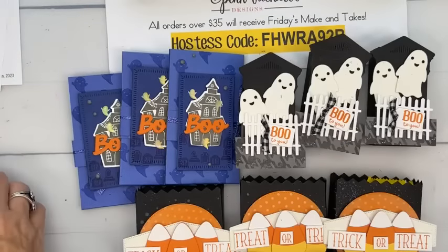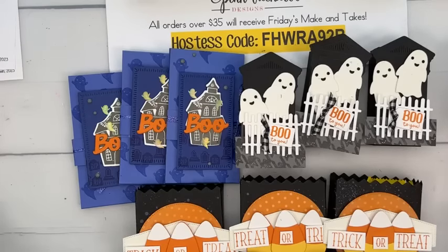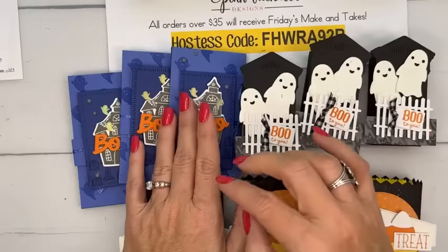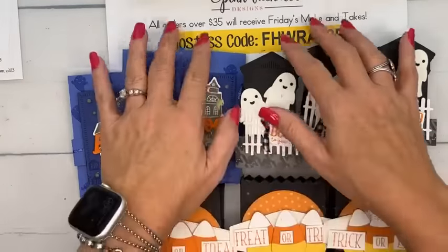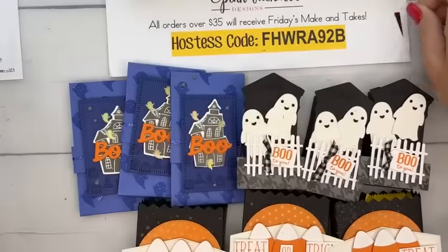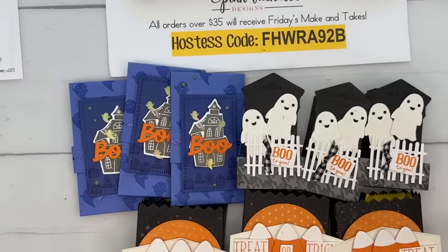And Janice made a cute one from the holiday mini catalog swap with Orchid Oasis and Pumpkin Pie. That's it for today — thank you for joining me! Next week we're doing Fruitful Blessings with the Indian corn dies, and after that we move to Christmas. Don't forget: if you want a make-and-take kit, get your order in by Monday at midnight using the host code. Have a wonderful weekend!